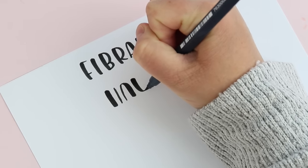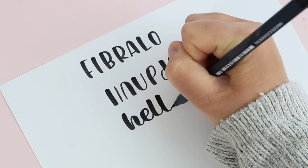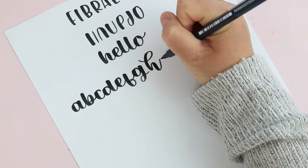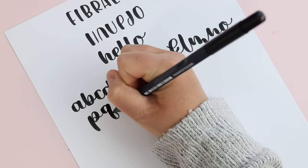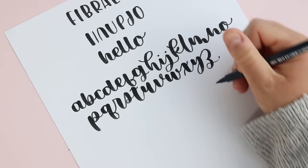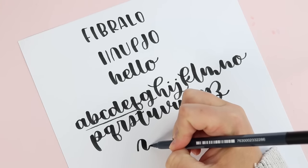The first medium brush pen I'm going to show you is the Fibralo brush pen. This is my go-to for bouncy lettering. It's really flexible but the tip is pretty short, so it feels a little bit easier to control. It has a unique set of colors, though I'd love to see some pastels. The shorter tip creates a really nice contrast between thick and thin strokes. If you have a much bigger brush pen you can't bounce too much or your lettering will be really large, but you don't have to use bouncy lettering with this pen — it works great for even-style lettering too.